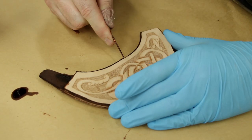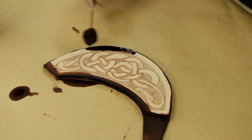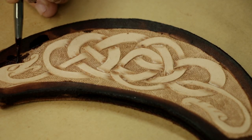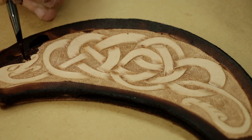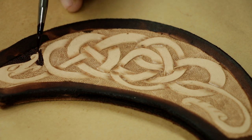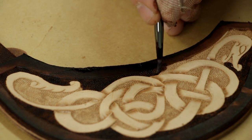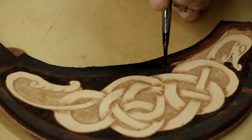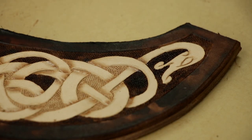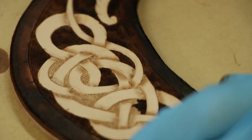I'm using Fiebing's Pro Dye here. It dyes more evenly but also a little lighter, so you might need a couple of coats, and once you hit it with your resistor finish it does darken a little bit. Then it's a tedious process of painting with dyes all of the background. I just really like how it looks in the end when I do this, so I almost always do this. Now because we're going to be using an antique finish on this, don't worry too much about being perfect — the antique finish will blend everything together and make it look a lot more professional.